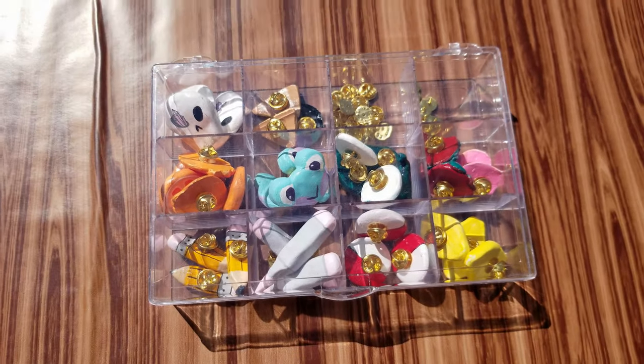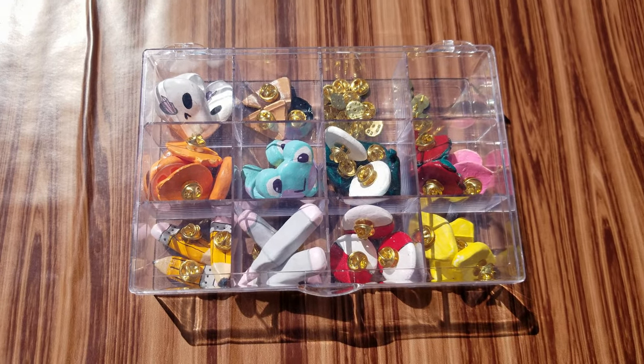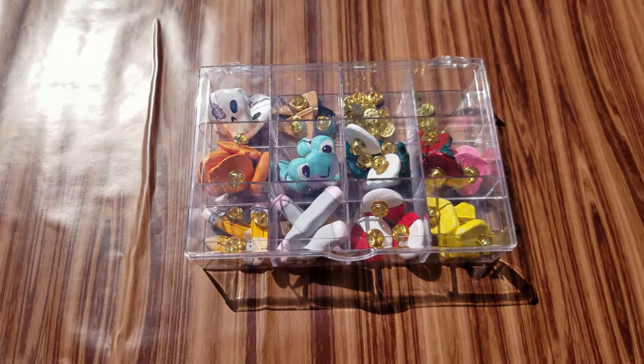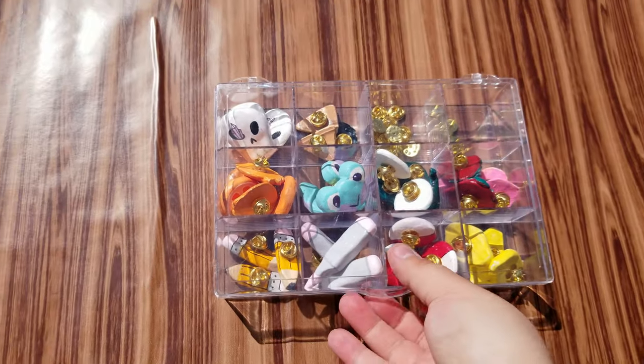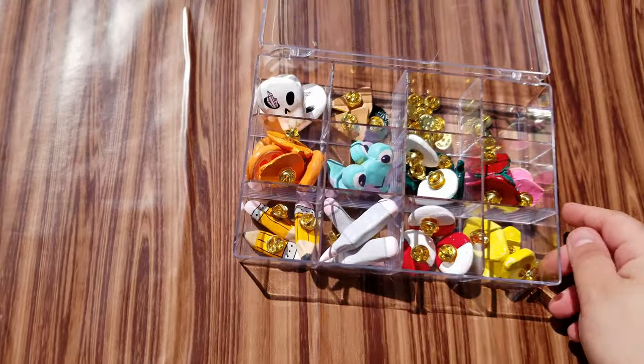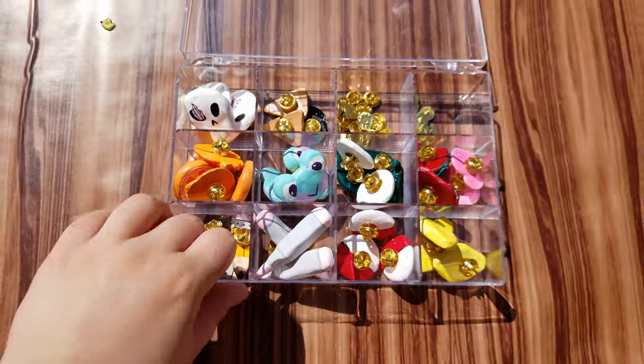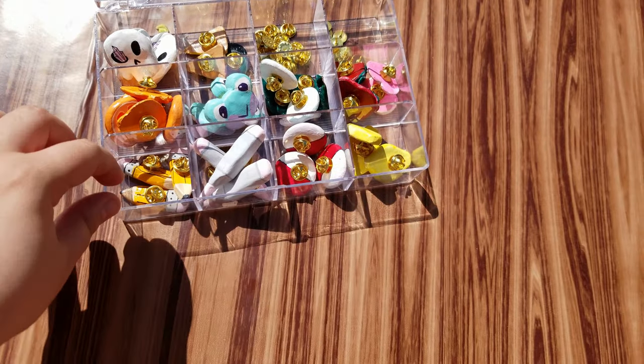Getting into the video, the first thing I'm going to start out with for the shop update is the pins. We have a whole bunch of little handmade clay pins — I'm just going to pop it open and go through all of the little designs.